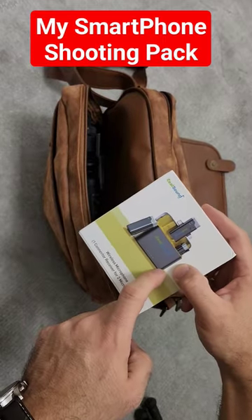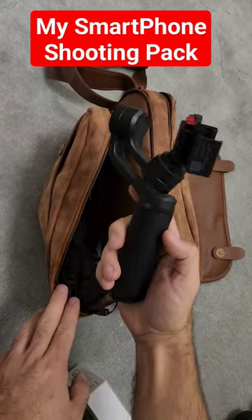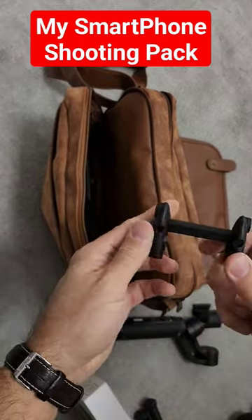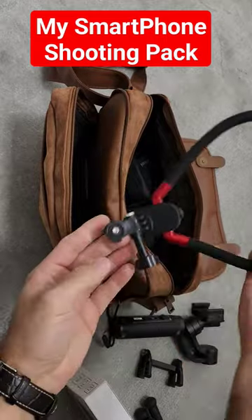The mic is a Zeal Sound, compatible with cameras and all kinds of smartphones. The Zion Q2 — old but gold. I also carry another phone holder in case I need it or if the main one breaks.